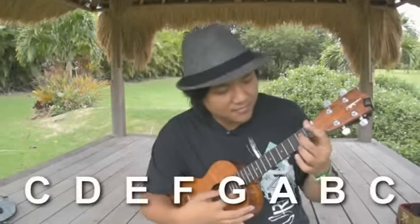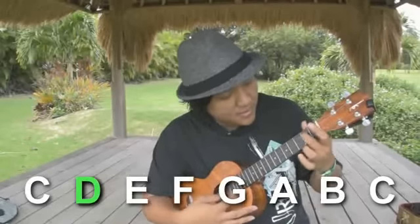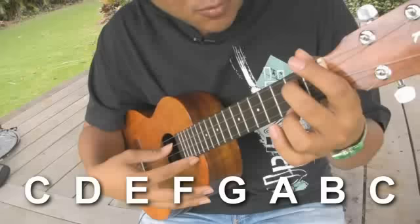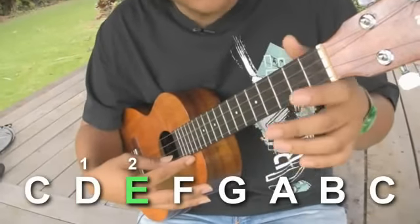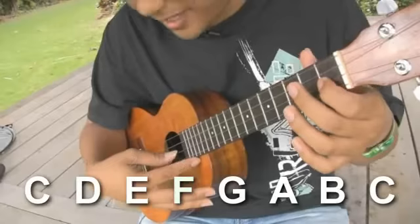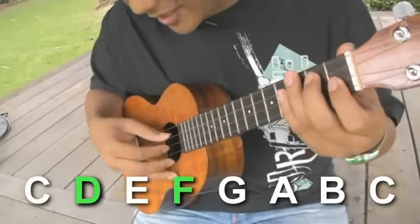Next note is D. Let's find the harmony to the note D. Count D as one, E will be two, and your third will be F. So you want to pair your D with the note F — so if you play it together.